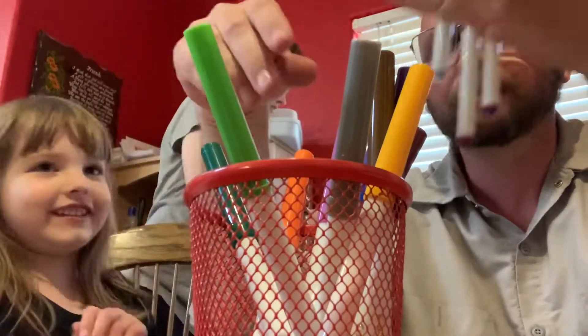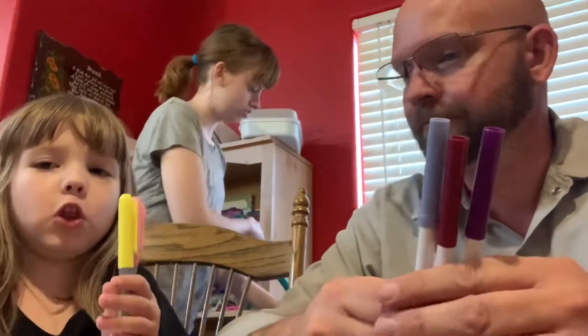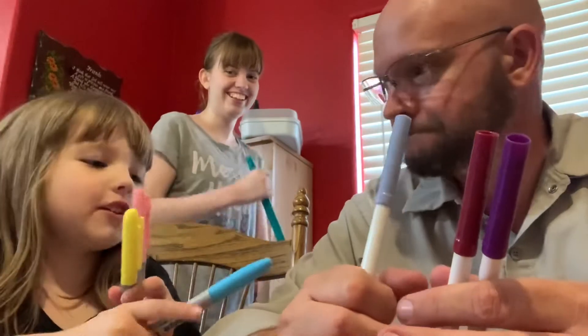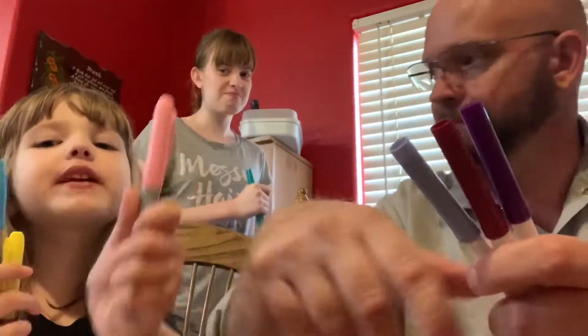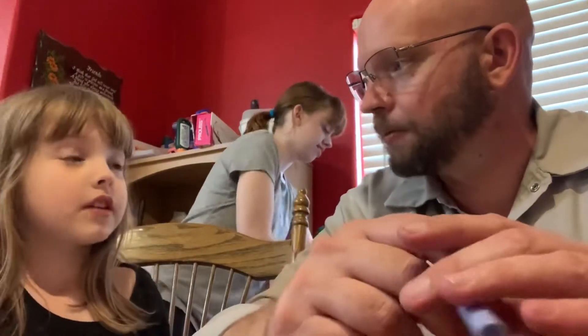Look at the colors. So guys, you actually need blue, white — I got blue. I got white. White right here. And we need pink. This is close to pink. So now we color our picture? Yes.